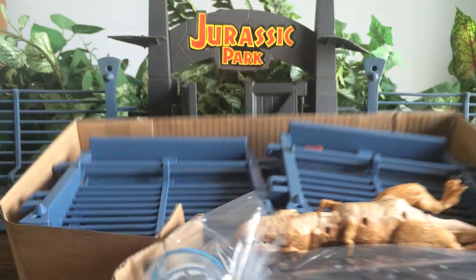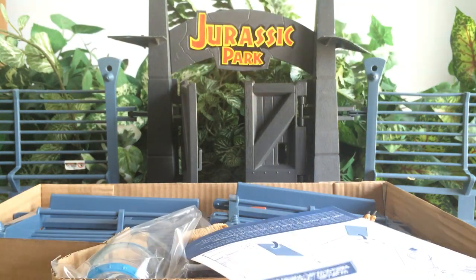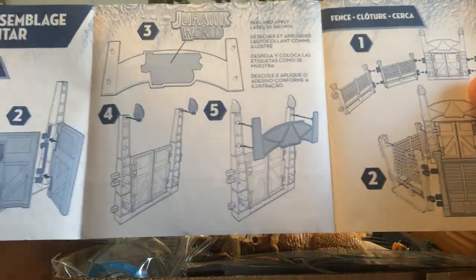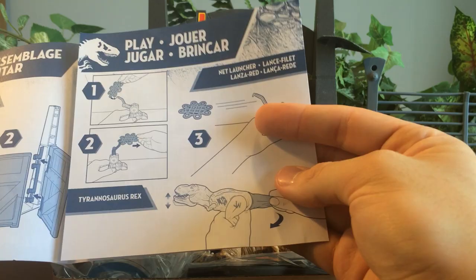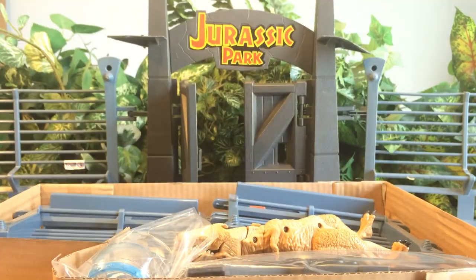It doesn't look that bad on first glance. Oh, that gate looks really small though. We got instructions. Tyrannosaurus Rex Lockdown — assembly. I'm just going to show you guys: put the stickers on, put the gate flames in, assemble it like that. Those are all the fences, here's your net launcher, your T-Rex, your escape gate, and gyrosphere.